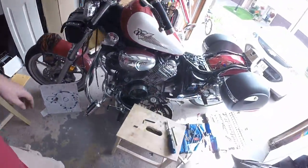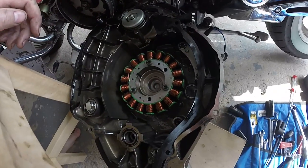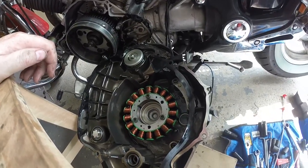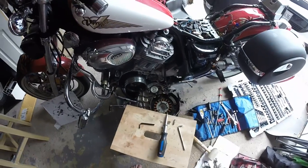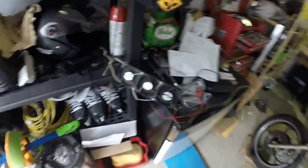One thing I did not buy in anticipation of this job is the gasket, which I've ripped to shreds putting the new stator in. So I'm going to post this as part one, and part two will be me installing the gasket and putting the bike back together. Pro tip: old computer fans hooked up to an old 12-volt power supply makes working in a garage without air conditioning a lot easier.